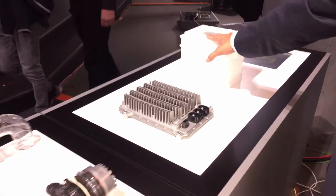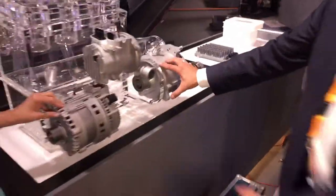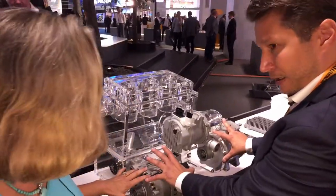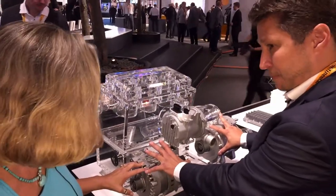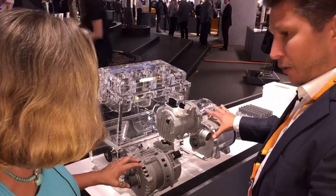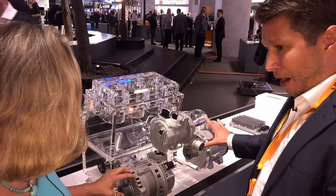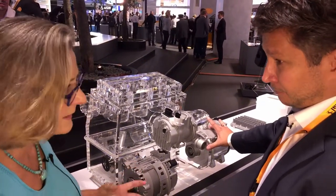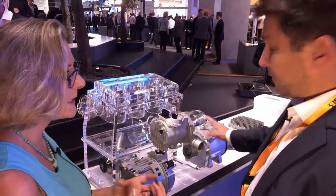A lithium-ion 48-volt battery. We have two versions of the 48-volt system: this one is more or less a cheaper, less powerful solution, and here we have a water-cooled solution — more powerful — meaning you have much more capability to recuperate electric energy, and that's a big deal.